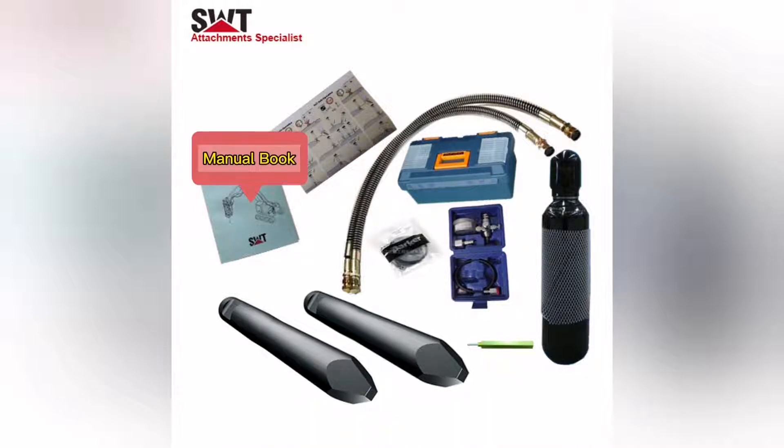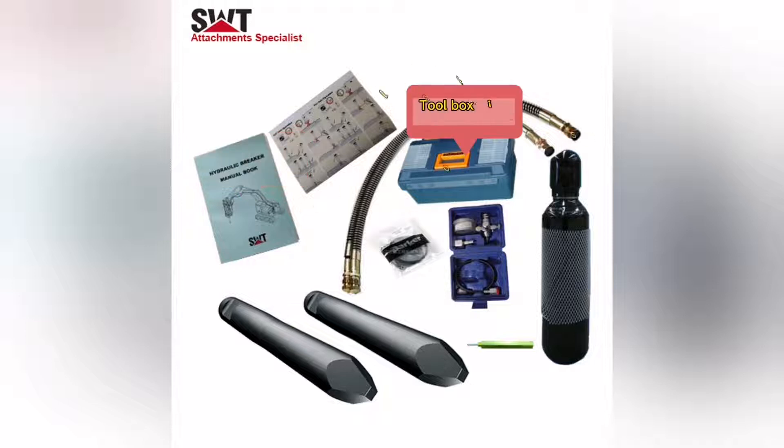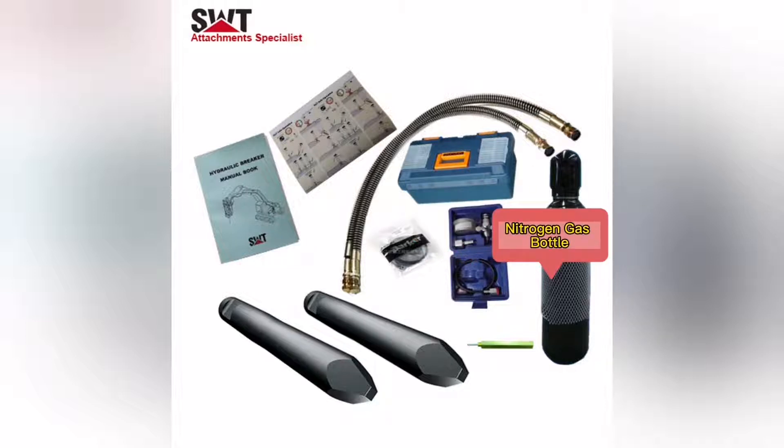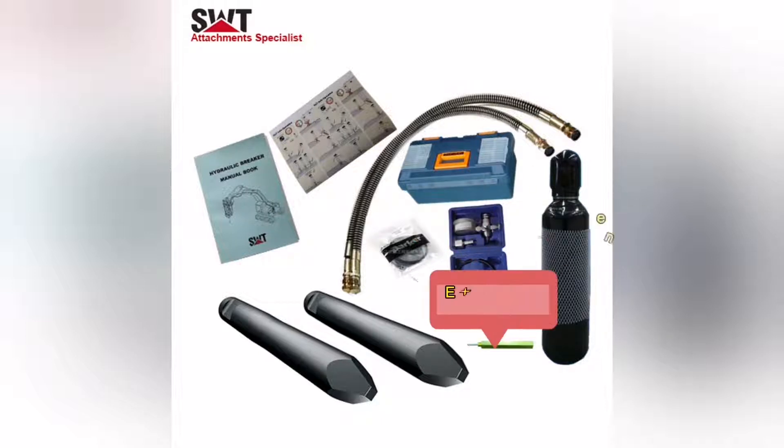Manual book. Toolbox with tools. Gas charging case. Nitrogen gas bottle. Extended air rod.